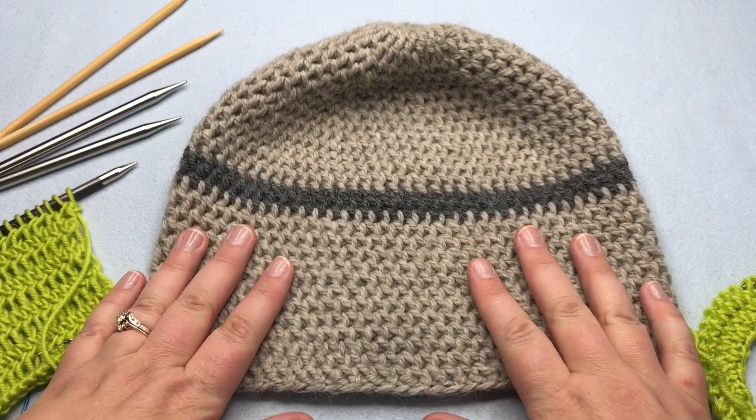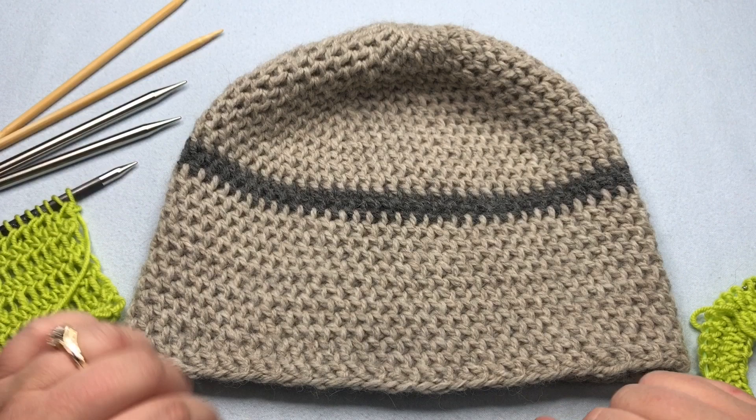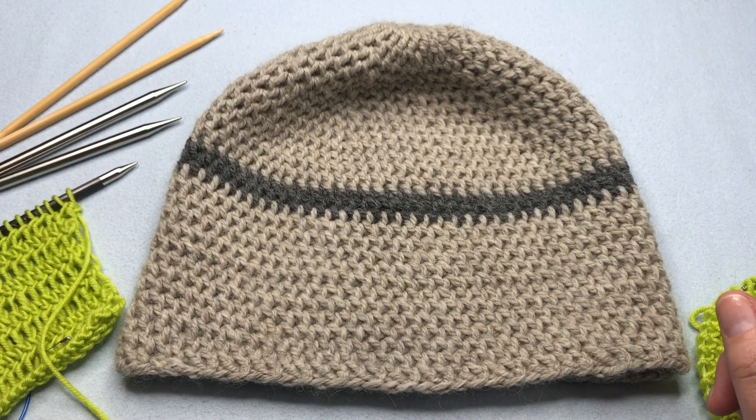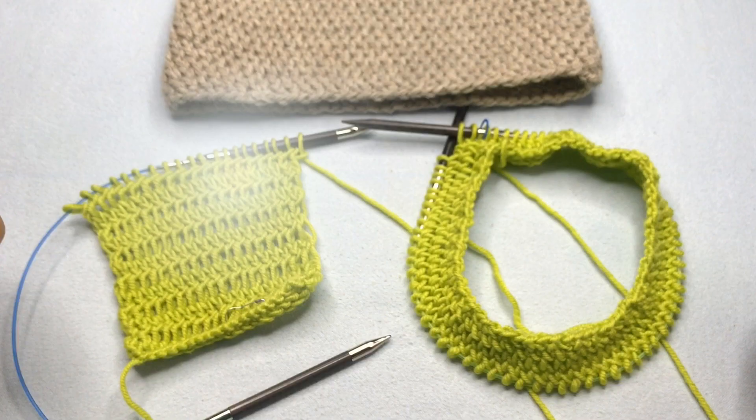If you're interested in this pattern, be sure and click to join our newsletter and you'll be seeing this in the upcoming month or so. Join me now to make the Diamond Lace Stitch. Welcome to GoodKnit Kisses. We're all about helping you stitch your love and love your stitches. To see the stitch pattern, click on the link in the description below.